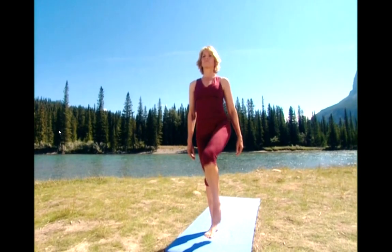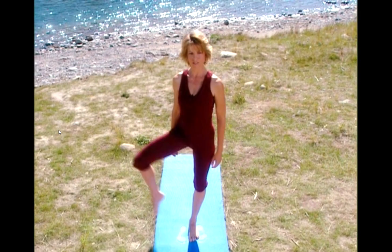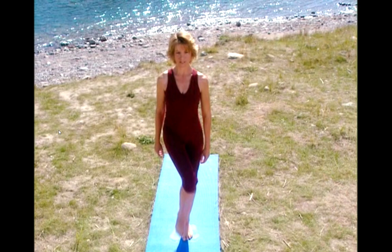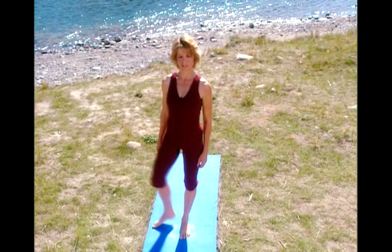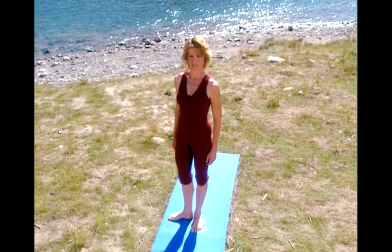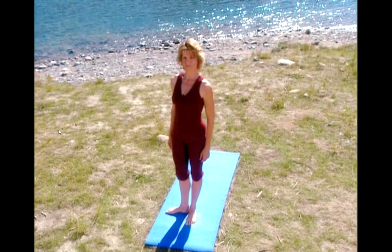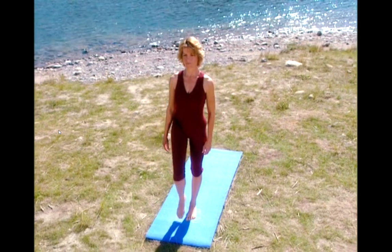Let's do the same thing on the other side. Lift your left knee up and open. And close. Keep the movement smooth. And close. Doesn't have to be too high. And close. And last one. And close.